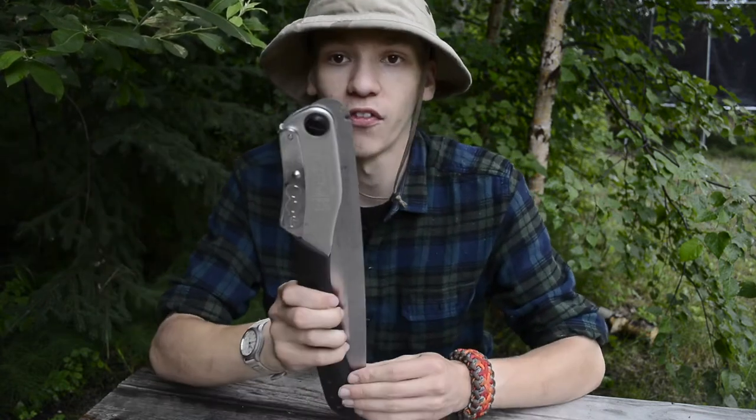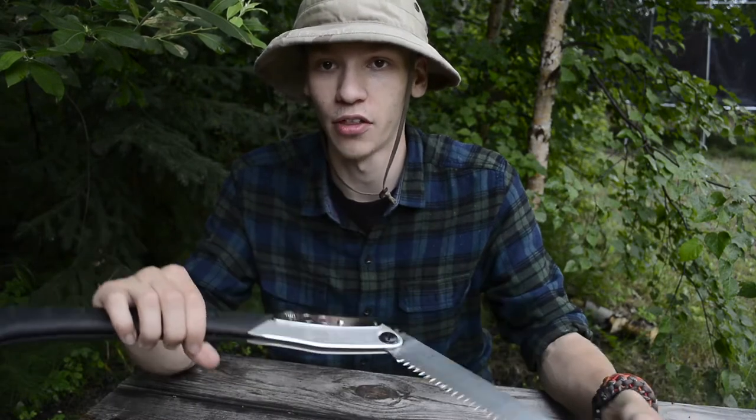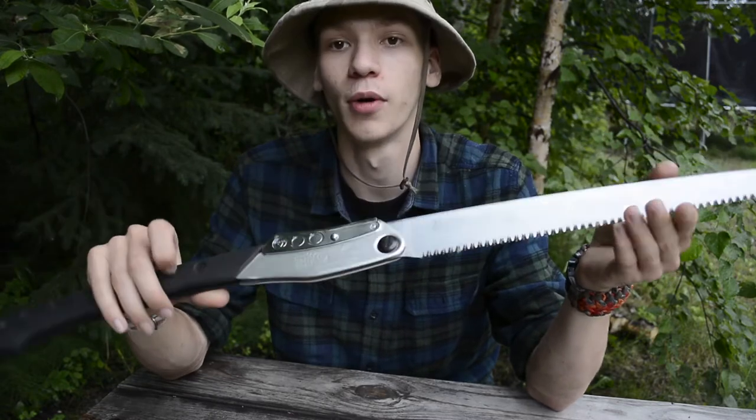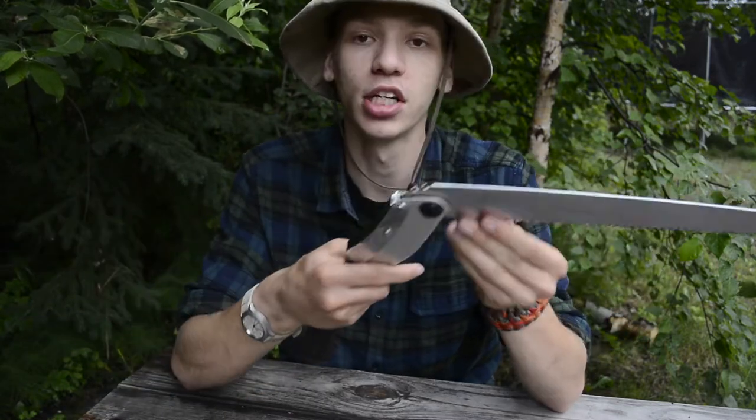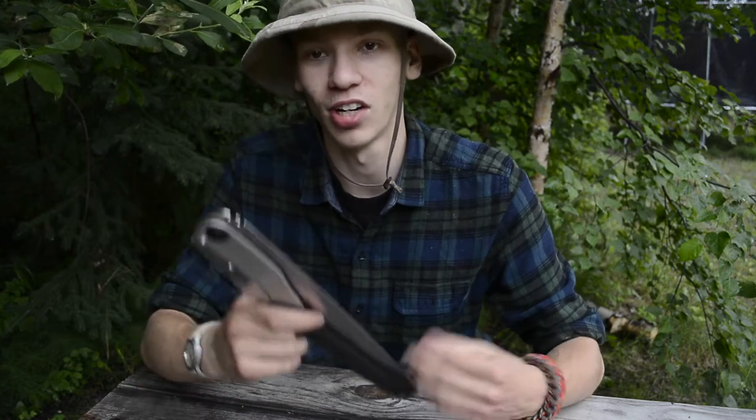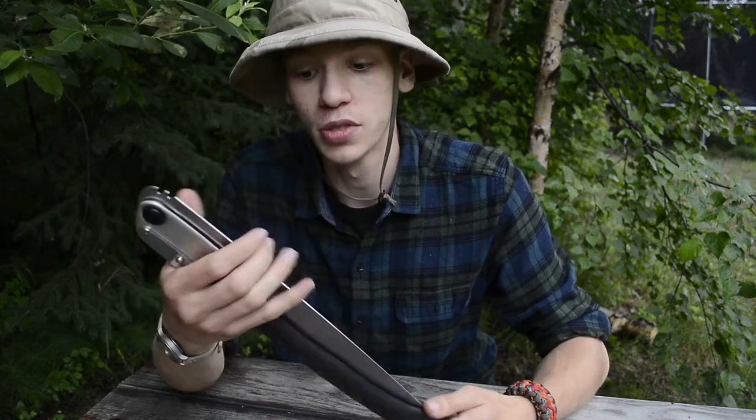This saw, being a folding saw, is super simple to put together — legitimately it's all one piece. You just put it into position and it's ready to go, and that has really made a big difference for me wanting to carry and use a saw. That's not necessarily something unique to the Silky Big Boy itself — even the Bahco Laplander is as simple as that. But I did want to note it because I really have not used folding saws much, and I have really enjoyed using this Big Boy.